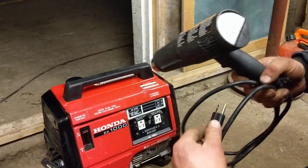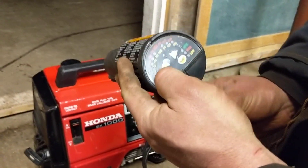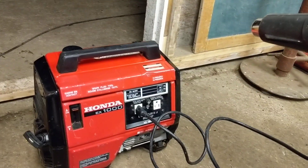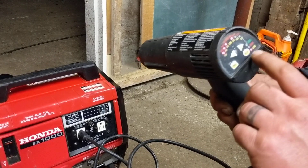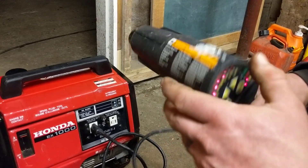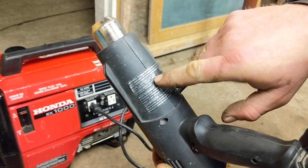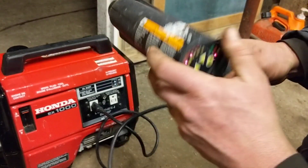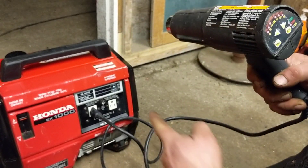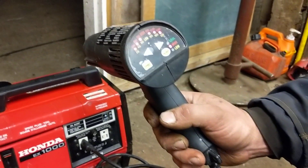Let's fire our heat gun. She's on load — you can hear the generator working. I'm going to put it on high and turn it right up to full blast, which theoretically should be about a 1500-watt draw, maybe 1350 around there. You can really, really hear her working now, but she's doing it full blast.